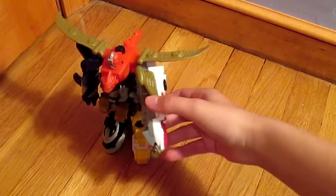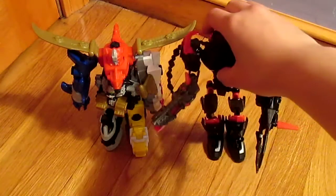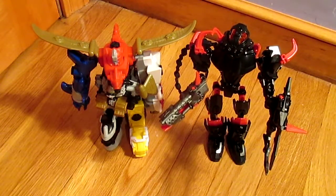It's actually really big. You can't really see the size from what I'm showing, but here is a Hero Factory — the Megazord is just a little bit shorter than a Hero Factory, so it's pretty big.